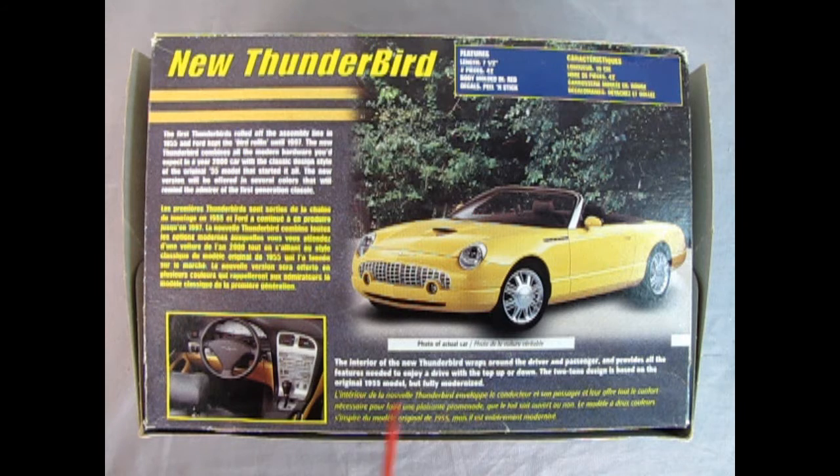On the bottom of the box we have a look at the actual Thunderbird as well as the interior. It says the first Thunderbirds rolled off the assembly line in 1955 and Ford kept the bird rolling until 1997. The new Thunderbird combines all the modern hardware you'd expect from a year 2000 car with the classic design style of the original '55 model. The new version will be offered in several colors that will remind the admirer of the first generation classic.